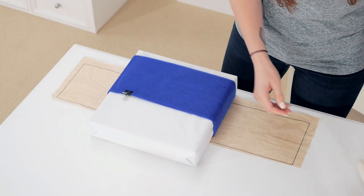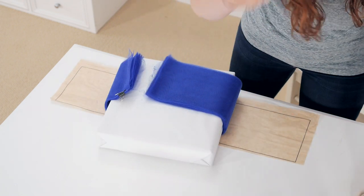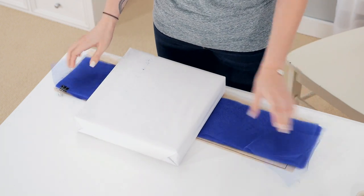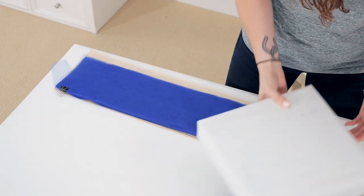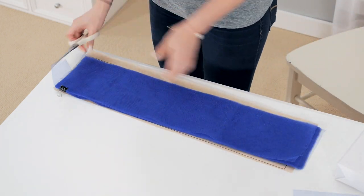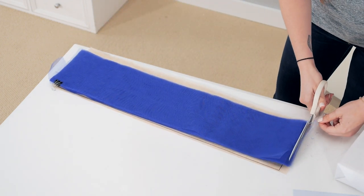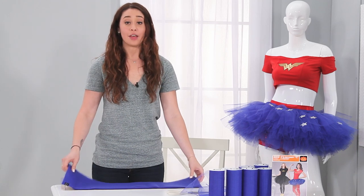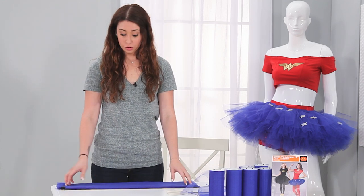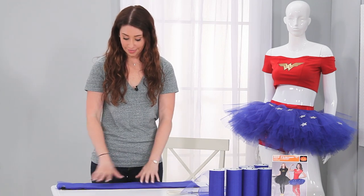After you've wrapped your tulle around, take your scissors and cut. After you're done cutting, roll it out of the box so that it fits with your pattern. Since you didn't measure it before, you're going to have to cut a little excess now. This is about 30 strips of tulle wrapped around that box. Wrap it around 30 times, cut it, then wrap it around again 30 times, and cut it again, and you'll get all your strips of tulle.